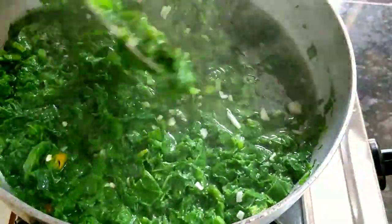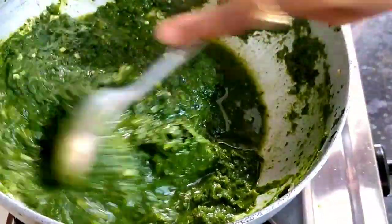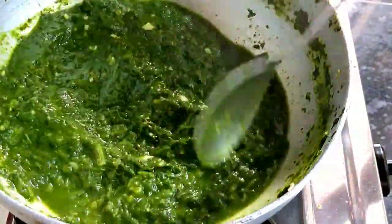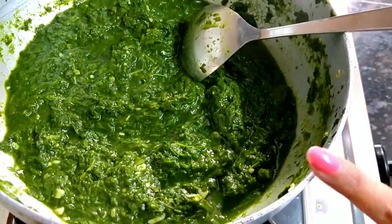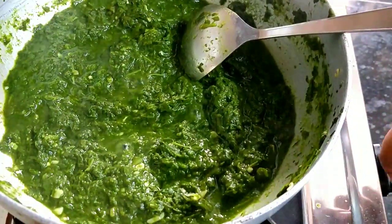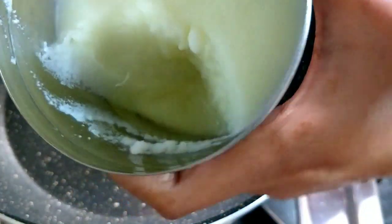This is a very good idea. The gravy is made — you can see it has been done. So for this gravy, we are going to fry it in the tadka process.